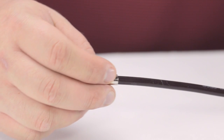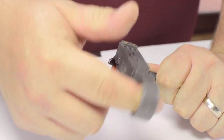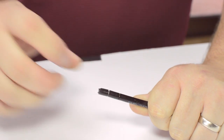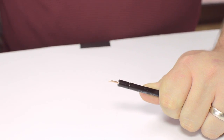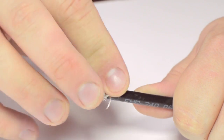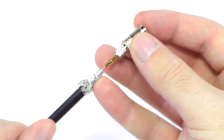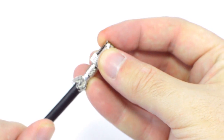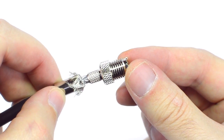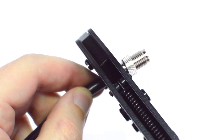Start by inserting the ferrule over the outer jacket of the cable. Then using your cable stripper, strip back the outer jacket and dielectric. The advantage of using a cable stripper is that it will strip back the jacket and dielectric at the same time. Pull back the braided shield and insert the pin onto the center conductor. Solder the pin onto the center conductor and insert the connector housing over the cable. Then slide up the ferrule to the base of the connector, folding the shield with it. Crimp the ferrule onto the outer jacket to complete termination.